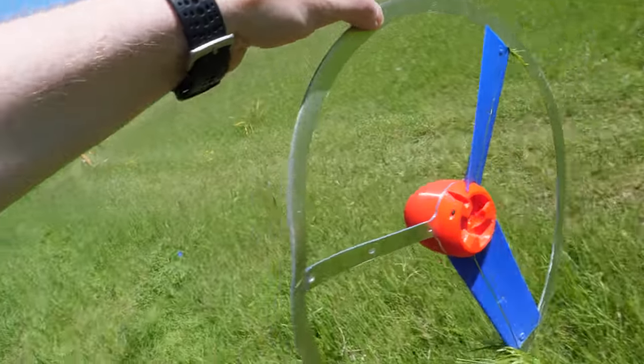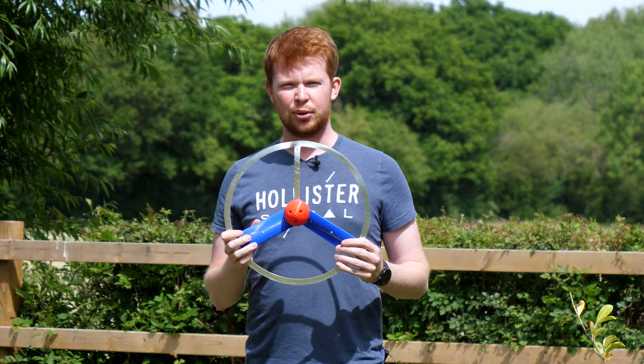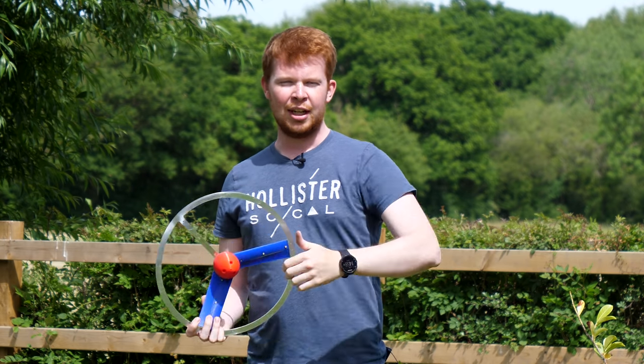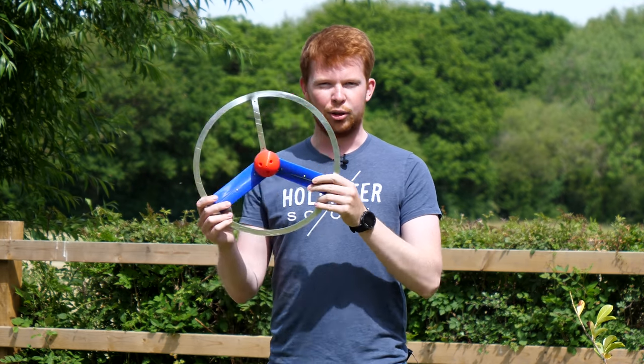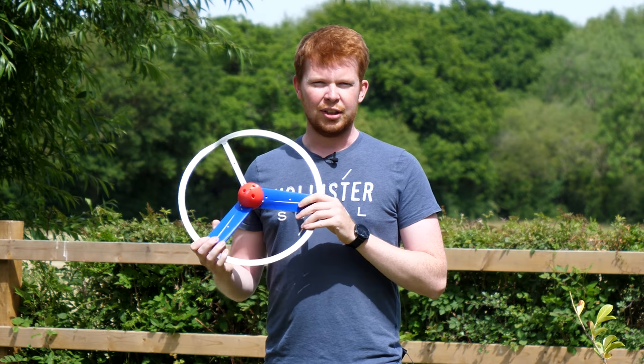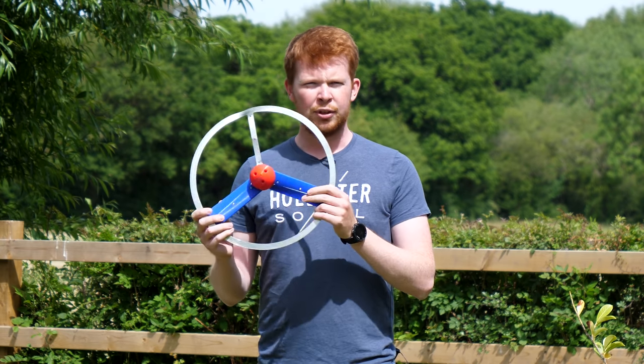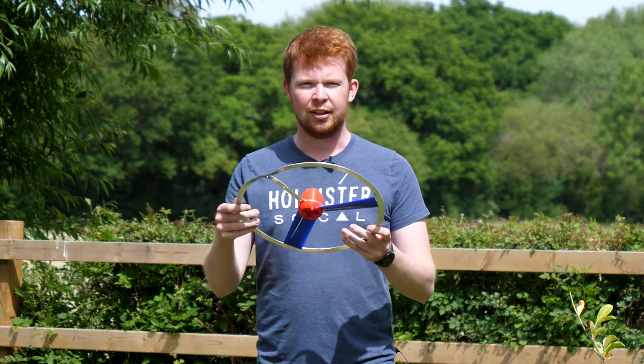So there we have it — a slightly more powerful, more dangerous children's toy. Thank you very much for watching. If you enjoyed this video please leave a thumbs up below. If you're new to my channel and want to see other weird projects like this then please click subscribe. A massive thanks to all of my supporters over on Patreon — you guys seriously make these videos possible. Thanks once again for watching and I'll see you in the next video. Goodbye.